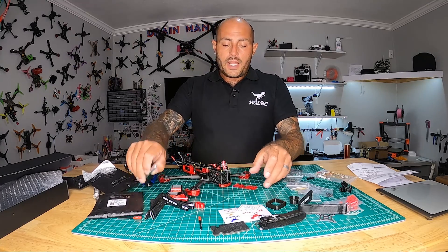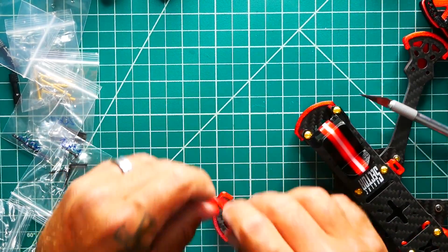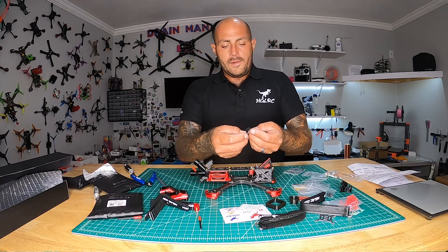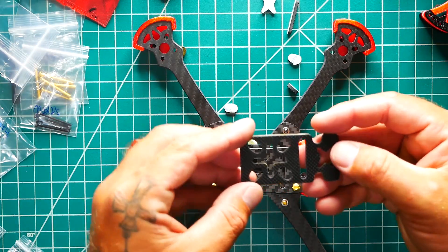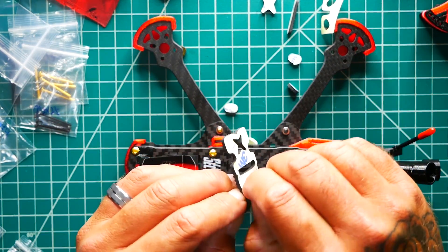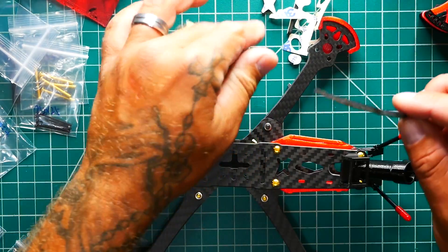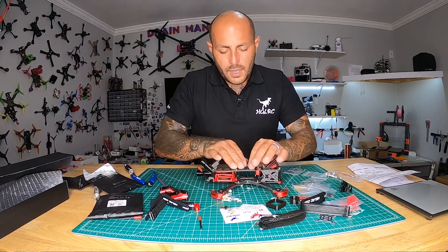For the camera adapter, you cut it right here and here, then wedge the two pieces in — they fit perfectly because it was designed for it — and you can now hold smaller cameras. Finally, the battery anti-slip pad: punch out the holes, peel off the protective film, line it up over the frame holes, and press it down.